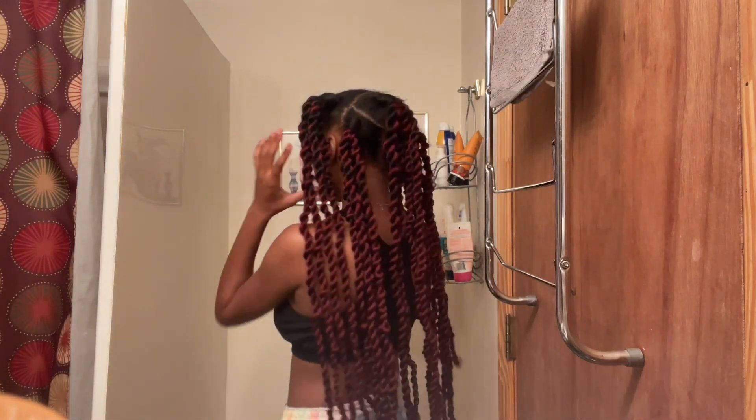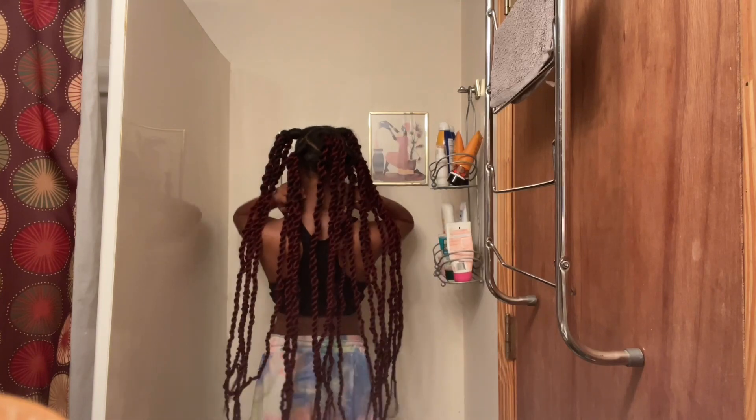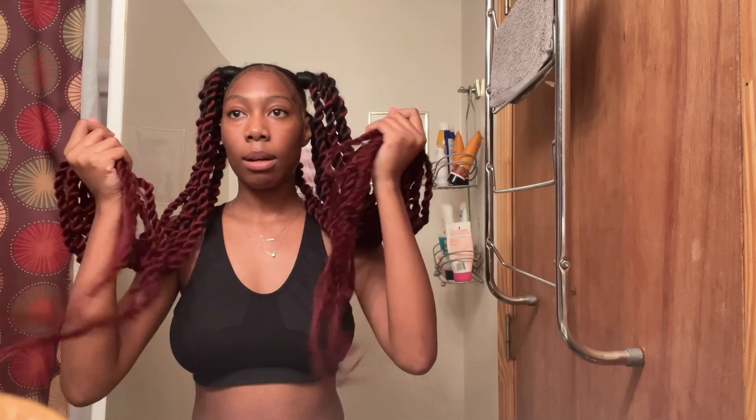I'm finally done with these twists — this is how they're looking. This is how they came out. I still need to dip the ends and I think I'm going to curl the ends. I'm going to take a shower first, because I need to clean up, and then I'll dip the ends when I'm done. Okay guys, I am out the shower. Now I'm about to curl the ends.